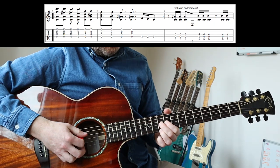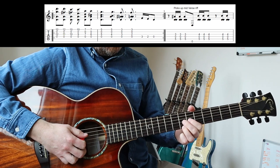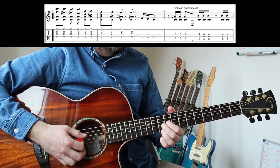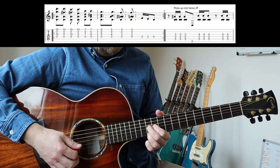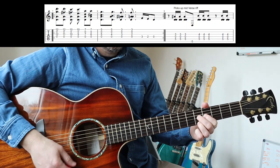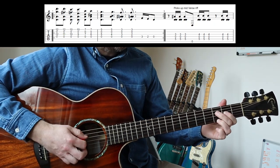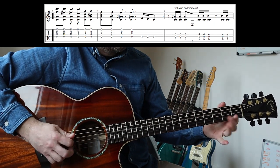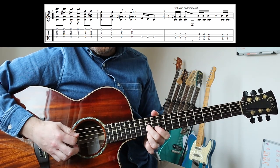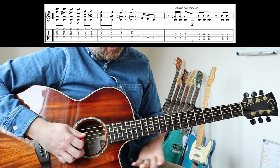Then down two frets. Down to the seventh fret. And then you repeat that same pattern. So it's 1-2-3, 1-2-3, 1-2-3, 1-2-1-2. And then 1-2-3, 1-2-3, 1-2-3, 1-2-3. Then you've got this run: 3-2-0 on the fourth string. And then back up the top. So, slowly.